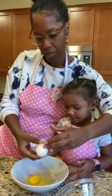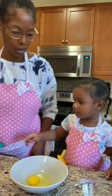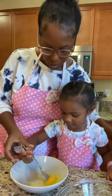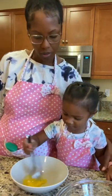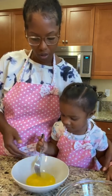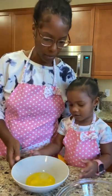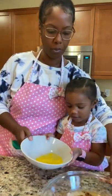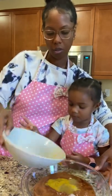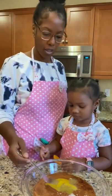Good girl. Not yet, not yet, hold on. Let's beat the egg. Tap, tap, tap. Now let's pour the egg inside. Very nice. And now we're just going to mix it all up.